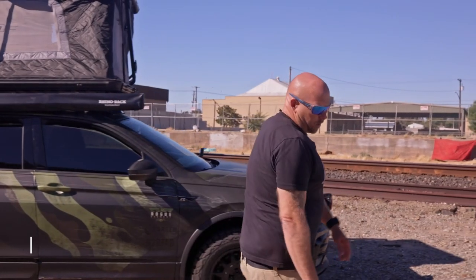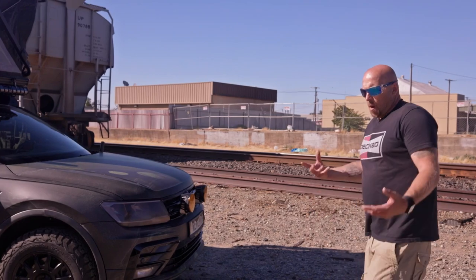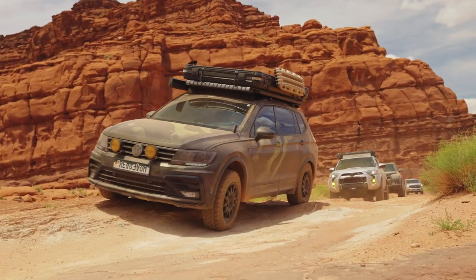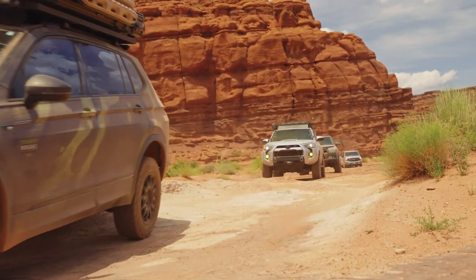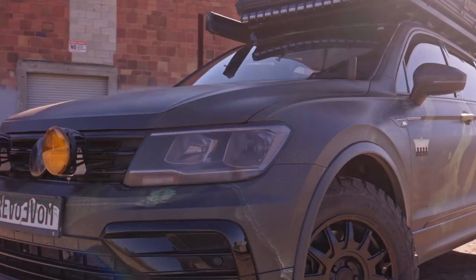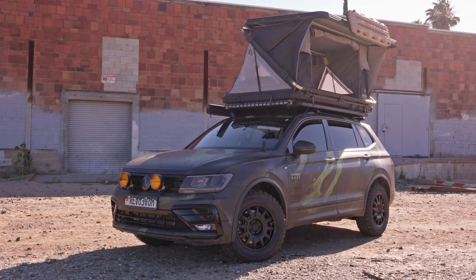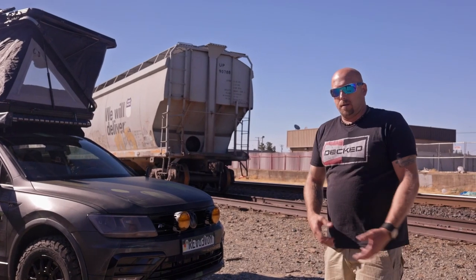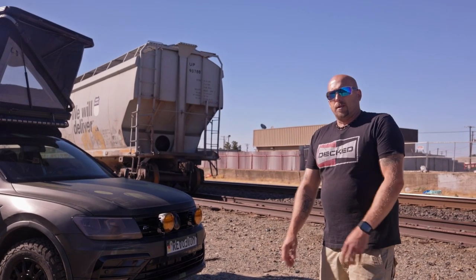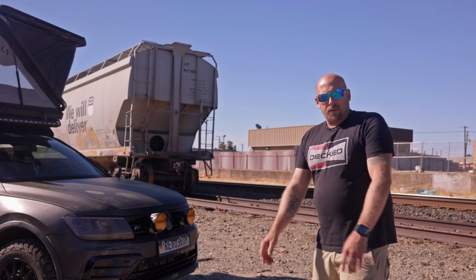When I started building this vehicle, I originally was going to lower it and airbag it. But I thought, why would I want to airbag something that has all-wheel drive and off-road capabilities? My vision did a complete 180 — from low and slow, your typical Volkswagen, to what you see today. It's still not finished, and it keeps getting bigger. I hope it only grows so more people get influenced to do what I'm doing.